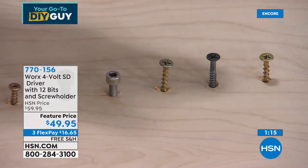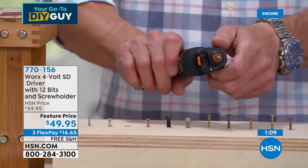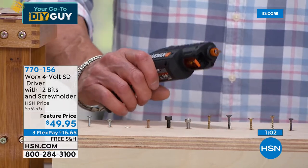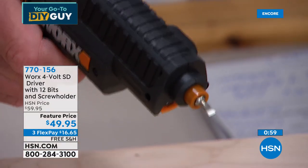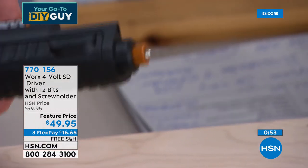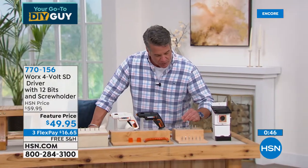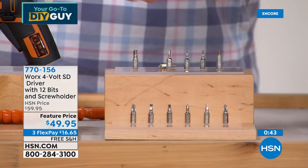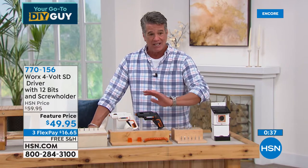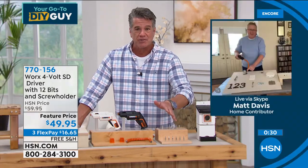Very, very easy — so much easier than a traditional screwdriver. You get all those bits in two of the little cartridges, plus the extender, all at $49.95. You're going to use this all the time — projects at home, fix-ups, you're going to love it.